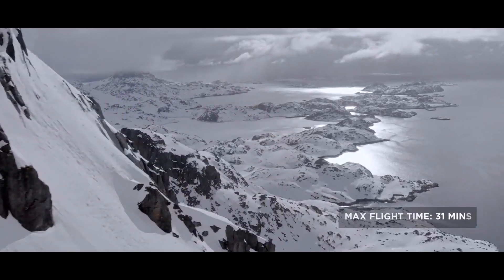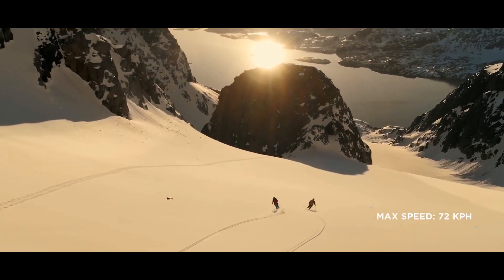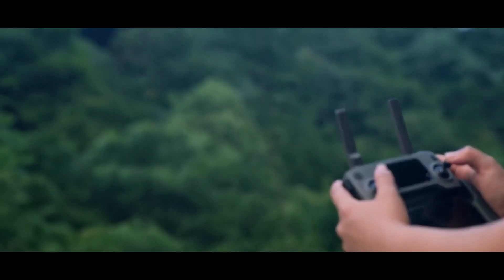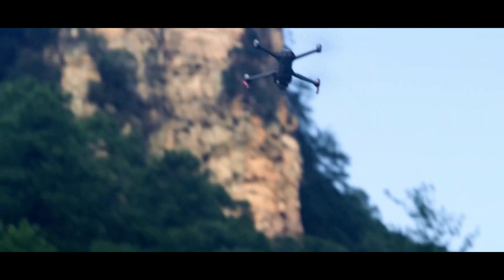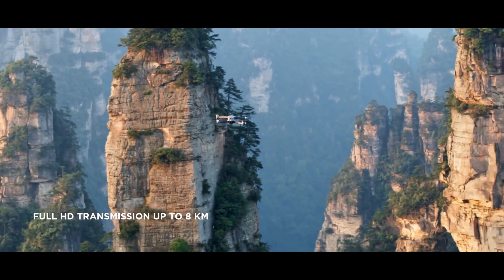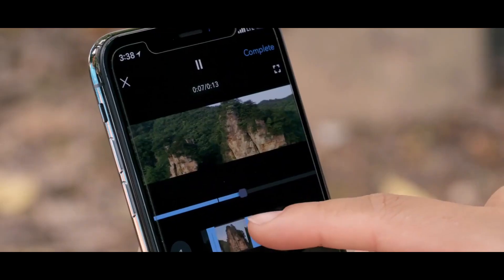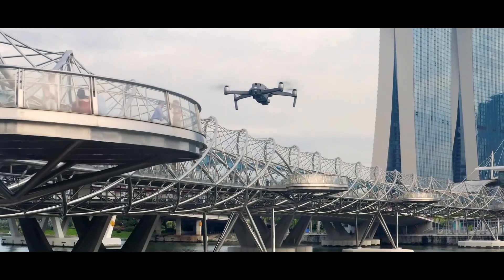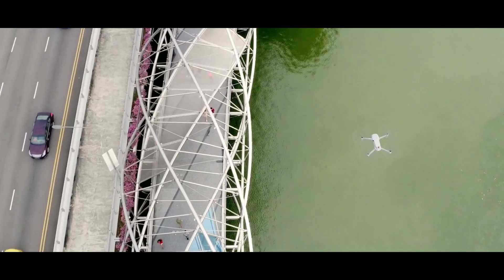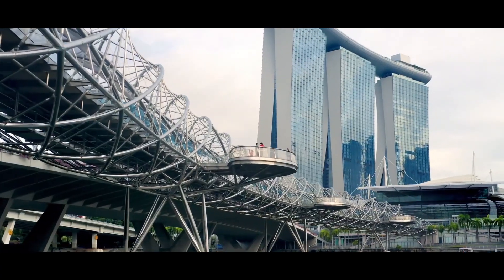Mavic 2 extends your creative potential with up to 31 minutes of flight time and a max speed of 72 kilometers per hour in sport mode. The all-new OcuSync 2.0 provides a 1080p transmission signal up to 8 kilometers, so you can edit full HD footage directly from the cache on your mobile device. 2.4 to 5.8 GHz auto-switching offers better performance in environments with busy signal interference.